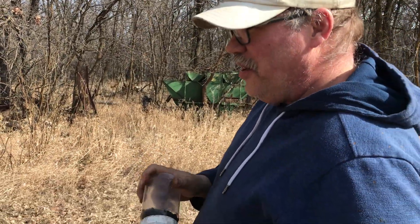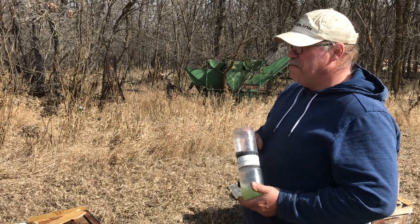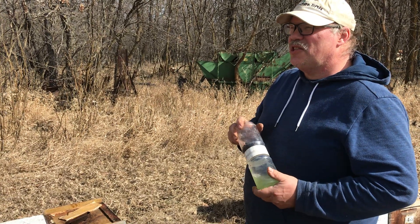I think we applied those HopGuard strips to hives that had about two or three percent — two or three mites in a shake.